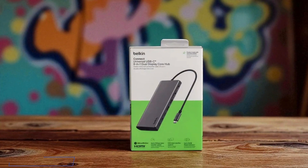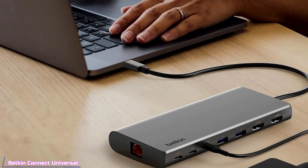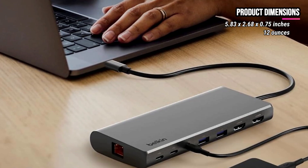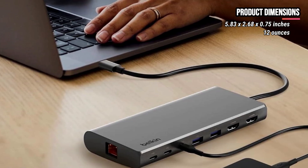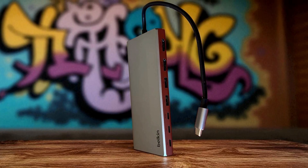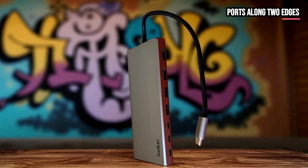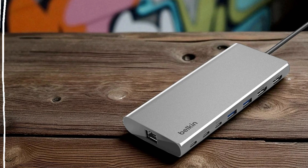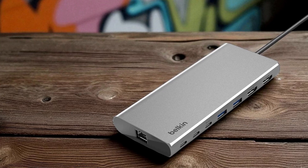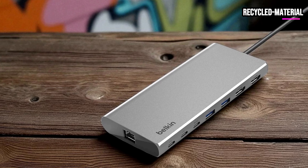Next up, let's take a closer look at the Belkin Connect Universal, our pick for the best premium USB-C hub. It's a compact, premium-feel rectangular puck about the length of a smartphone and under an inch tall, finished in a textured silver-gray that fits neatly alongside a laptop without stealing desk space. Ports are arranged along two edges for tidy cable routing — HDMI ports on one side, data and PD ports on the other — while a short tethered USB-C cable keeps the hub close to your machine without extra clutter. The chassis uses subtle chamfers and a low center of gravity so it sits flat and stable on a desk, and Belkin's recycled material packaging and muted finish give it an understated professional look.